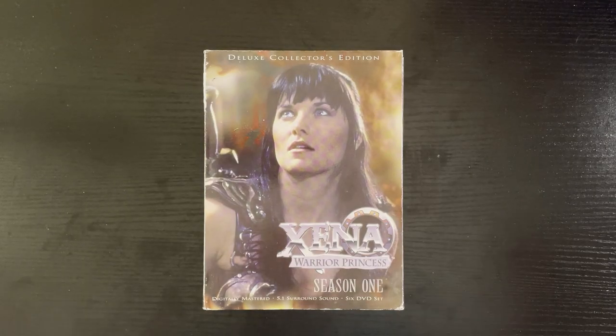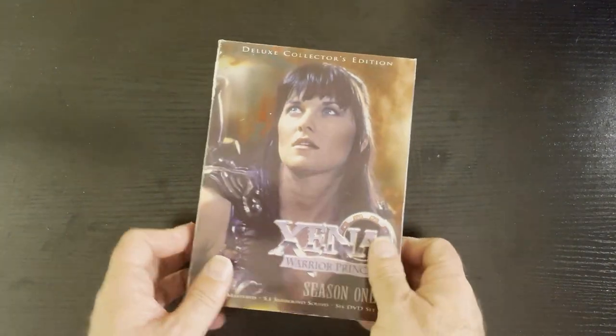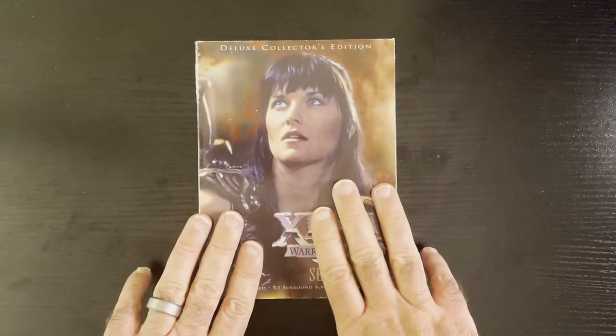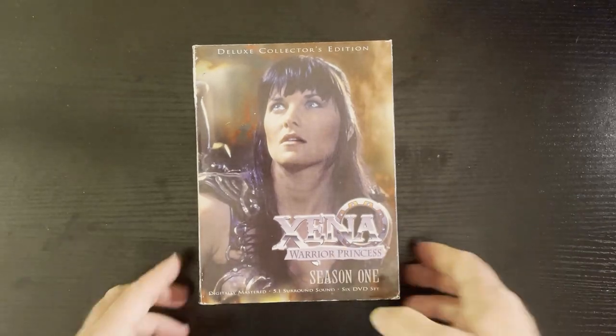Welcome back to Galar Random Rook Reviews. We're going to take a look at the Deluxe Collectors Edition of Xena Warrior Princess Season 1. As many of you know, Xena is probably my favorite TV show of all time.